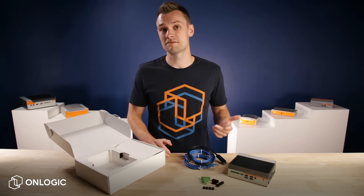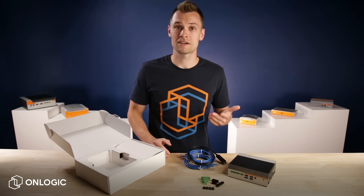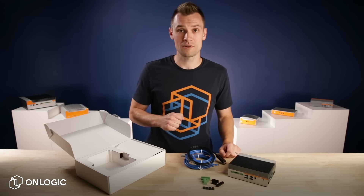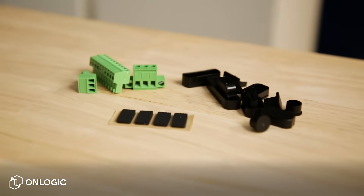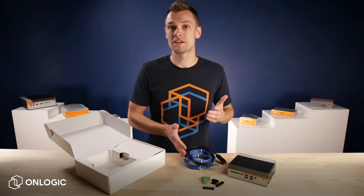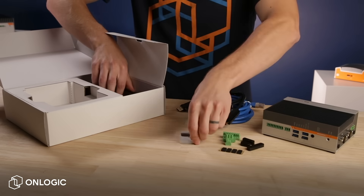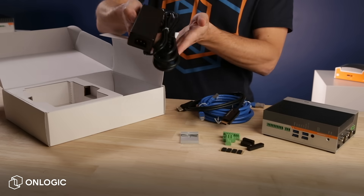In the box, you'll also find four adhesive non-slip feet, a terminal block connection kit for GPIO, CAN bus, and power, and a set of port blockers that can be used to fill up any unused connections. This is a premium cable bundle so you can connect your existing equipment right out of the box and get up and running quickly. It includes DIN rail mounting, bracket, and power supply.